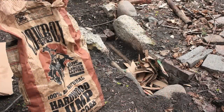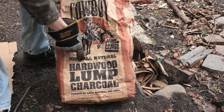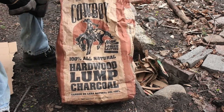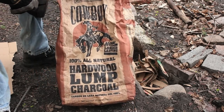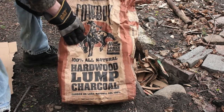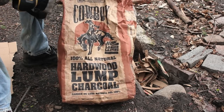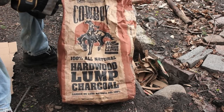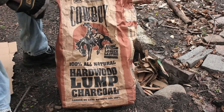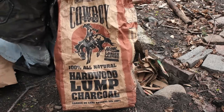As far as fuel goes for the forge, I use hardwood lump charcoal. I don't use coal or anything like that because, for one, I don't know where to get it, and two, I think it's more expensive. For a 20-pound bag like this, it'll run between $10 to under $15, which I don't find unreasonable, especially if you get it on sale. There are other ways to get it cheaper — you can even make it yourself.